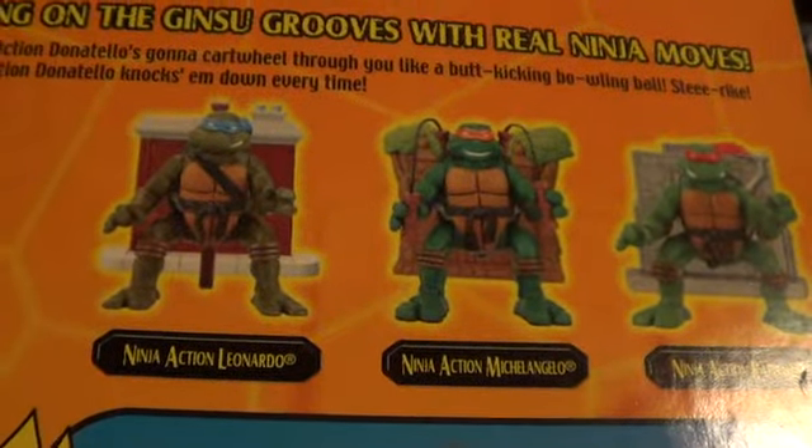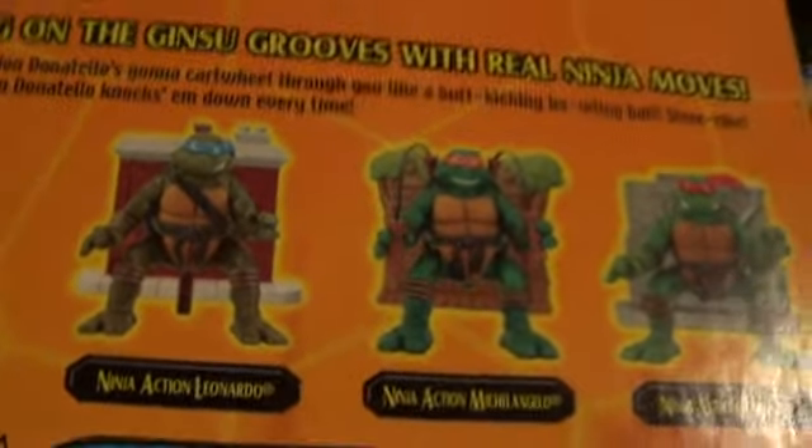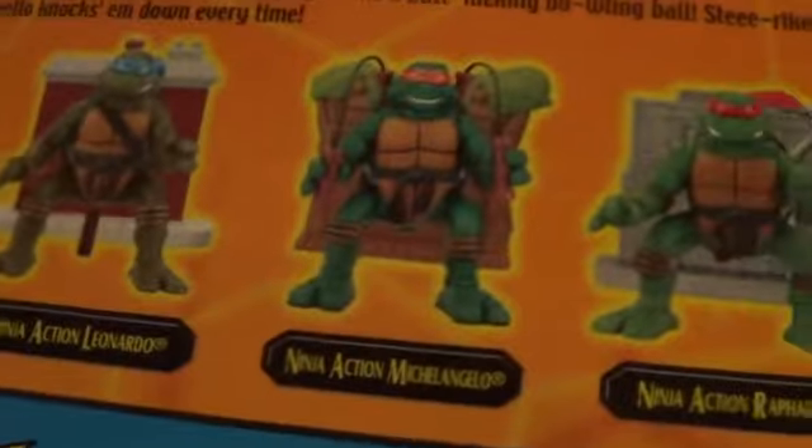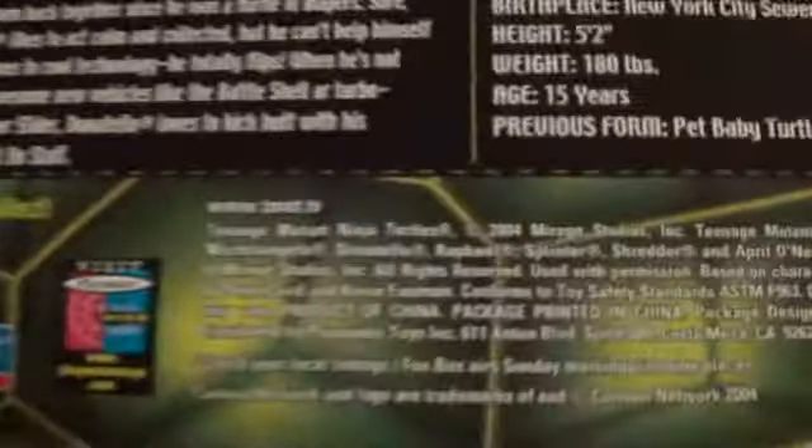The original one — okay, this is how it works. The original one has a suction cup inside of it, that's why it makes him stay for a while to do a flip. These ones right here actually have some kind of machine thing inside — like a spring kind of. Maybe that's what I'm looking for — a spring. There you go, better picture. Here's his bio. 2004, Mirage Studios, Playmates Toys.